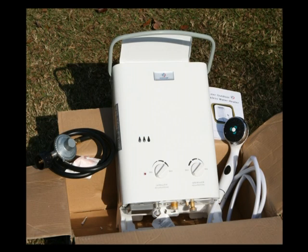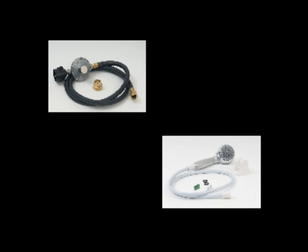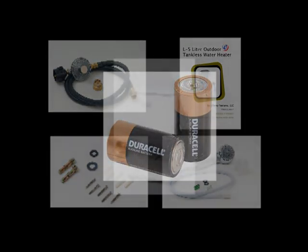Before we start, it's a good idea to make sure everything we need is right here, and check to be sure the unit was not damaged in shipping. Included: a CSA regulator for use with a standard propane tank, battery igniter — no electricity needed — an on-off shower switch, a garden hose adapter, an instructional manual, and two D-cell batteries. Connecting your Ecotemp portable tankless water heater is not difficult and should be completed in less than 15 minutes.